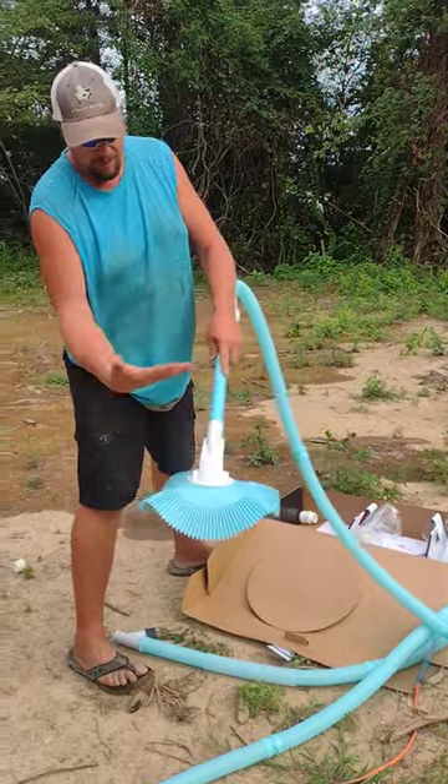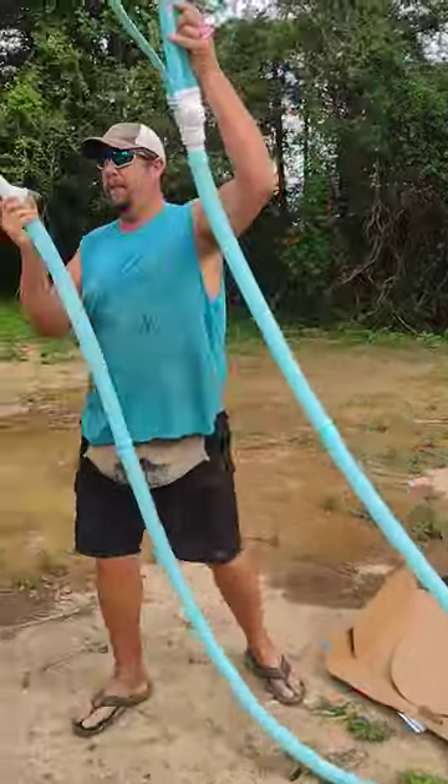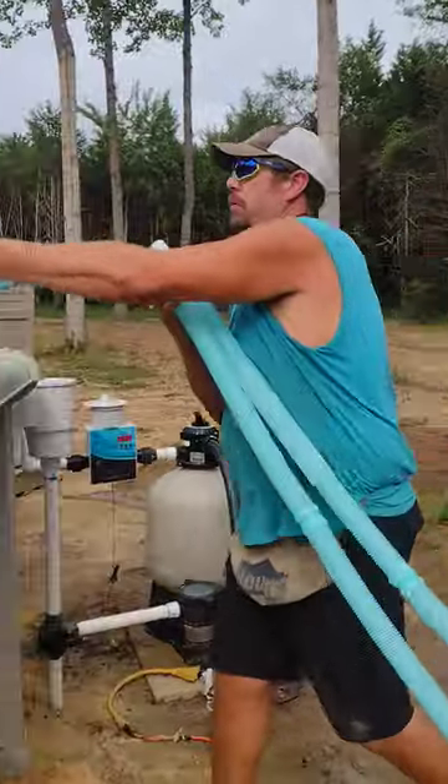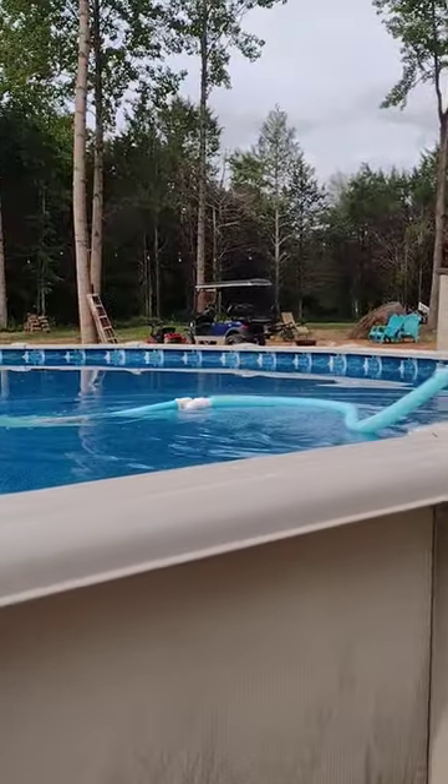Make sure that you put this up, and we're just going to go ahead and start feeding it into your pool. It's going to float — it's okay. We're going to get all that air out.